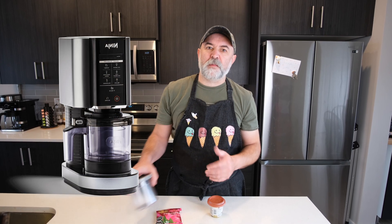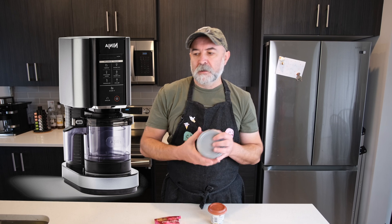Hi everybody, welcome back to the channel. Today we're going to do a coffee special thing in the Ninja Creamy. Nice easy recipe, let's get to it.